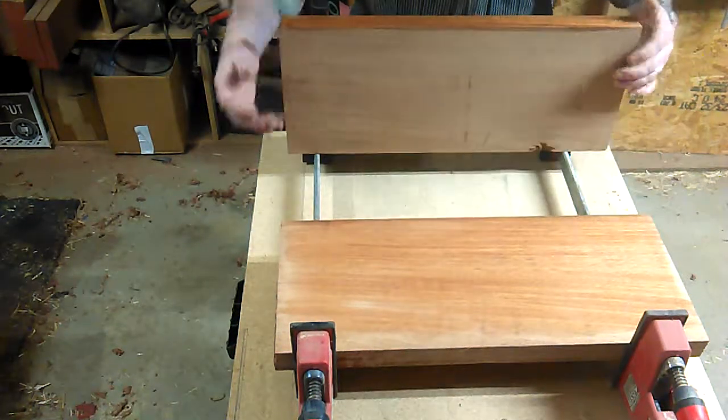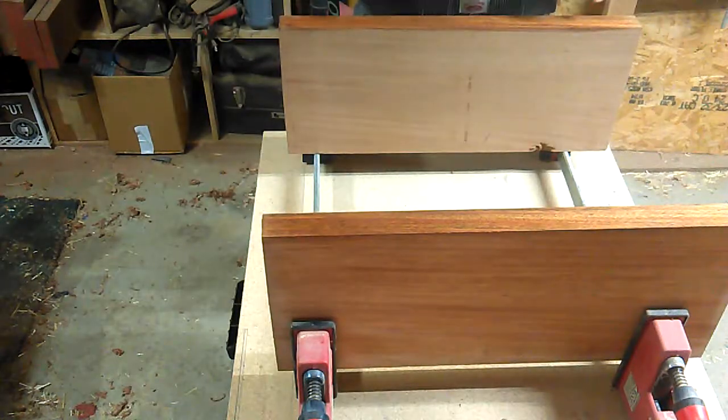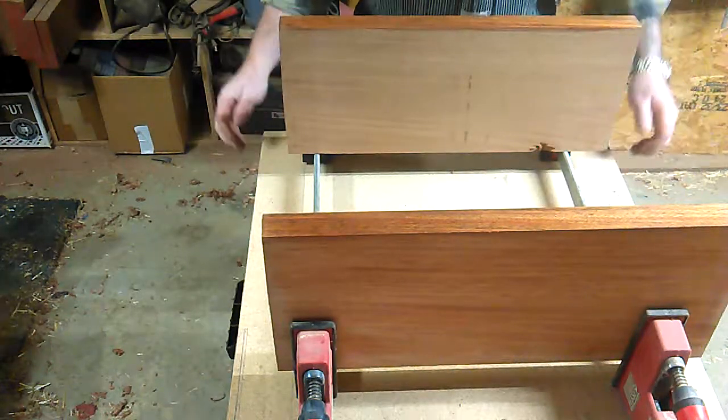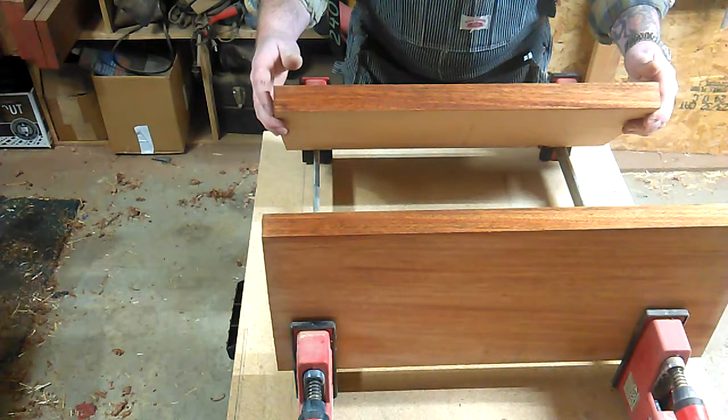I'm just waiting on the naphtha to dry back out. You can see dry wood versus where I've cleaned it with the naphtha — that just gets all the little dust and particulates out, making sure that we get a good bond with our wood glues.